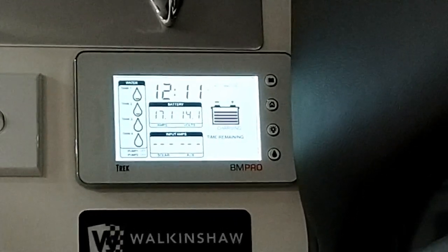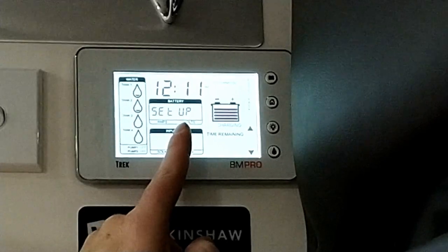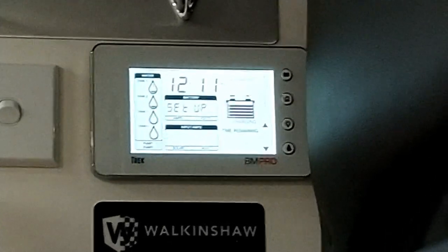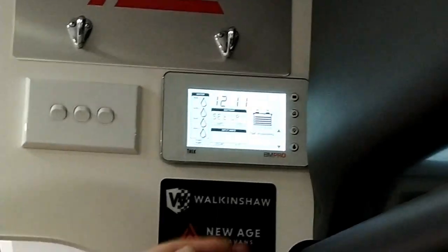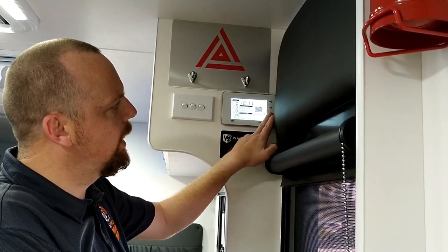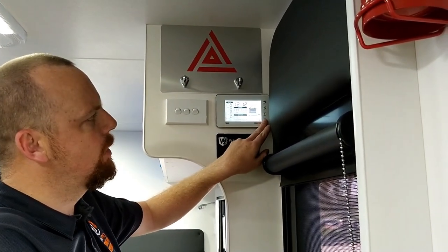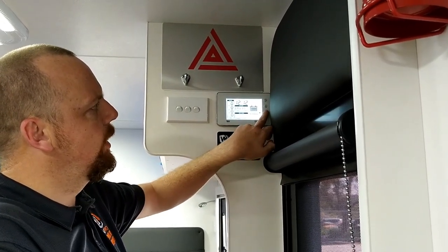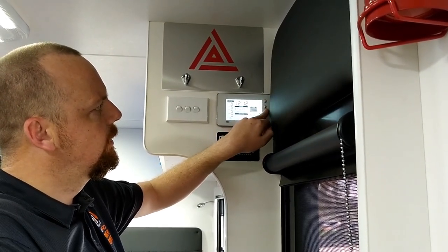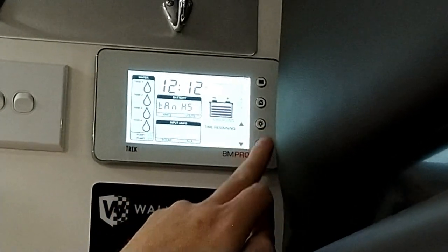For setup, if we hold the home button in it will take us to our setup screen, and this is where the buttons along the side do additional features. The battery button becomes our edit button, our home button becomes our back button, our light button becomes our up button, and our water pump button becomes our down. When running through your features, these will be the main buttons you'll be pushing — edit is our enter, back is our escape key or back through our setup, and up and down.